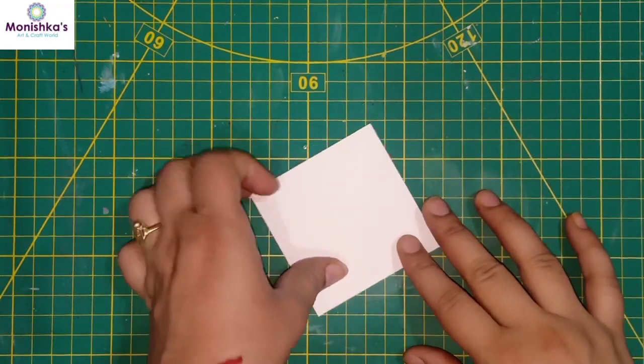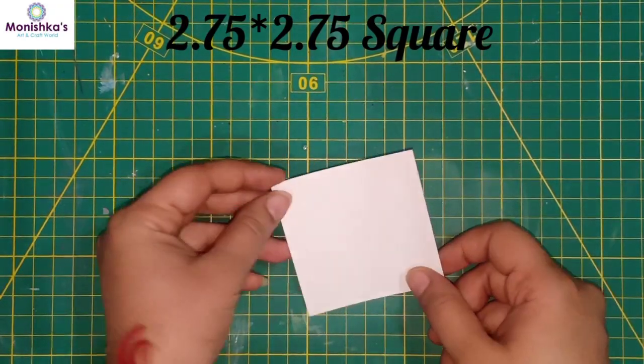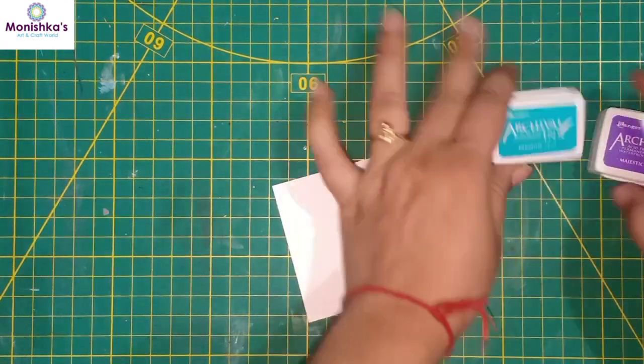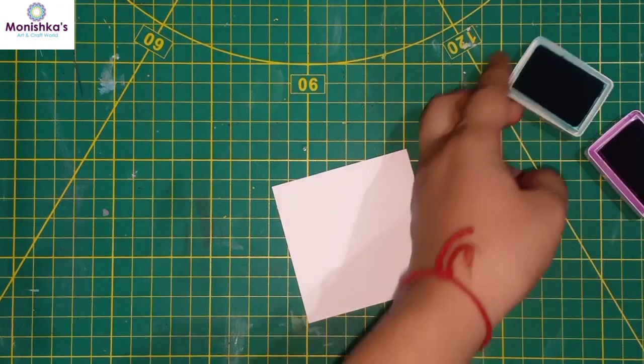Before going further, make sure you have subscribed to our channel and do not forget to click on the bell icon. Now let's move to our tutorial. For our quick project, I have taken this two-and-three-quarter inch white cardstock.